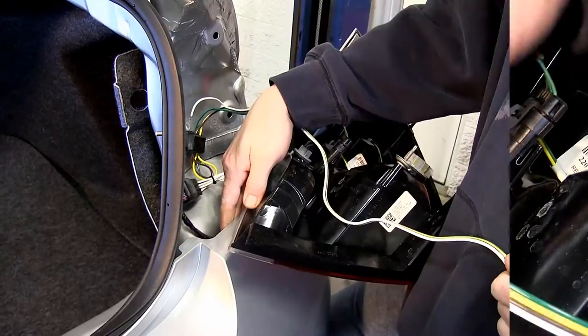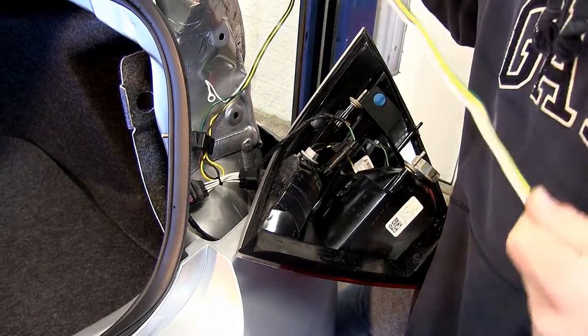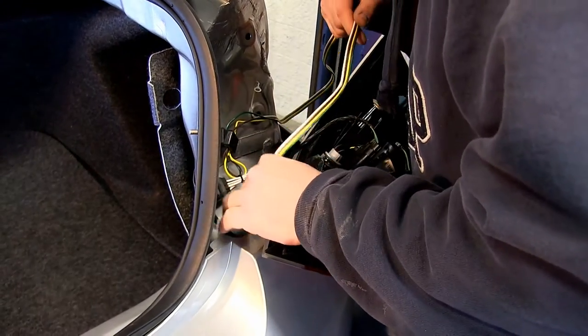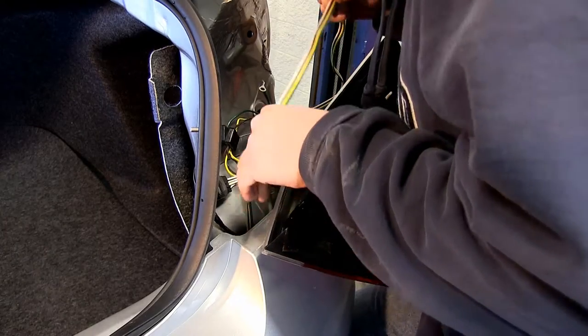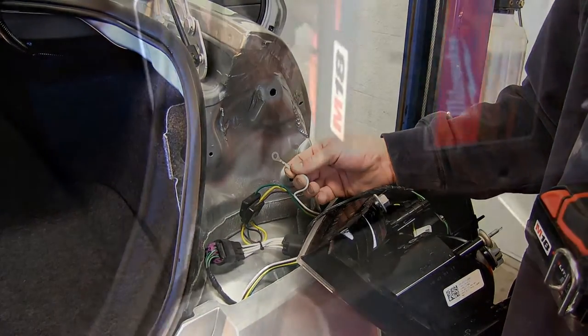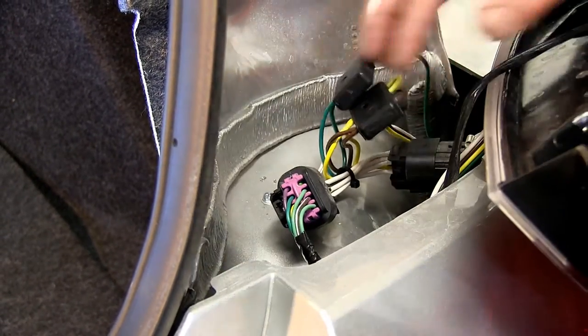Now with the connections made, we can take the other end of our four-pole connector. We're going to run it down between the bumper cover and the sheet metal of the vehicle. This will go down and over to our hitch. The white wire with the ring terminal pre-assembled is our ground wire. We can take our self-tapping screw and run it directly into the sheet metal.